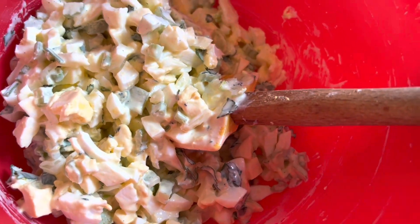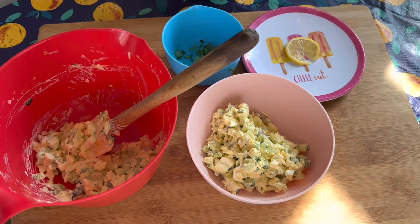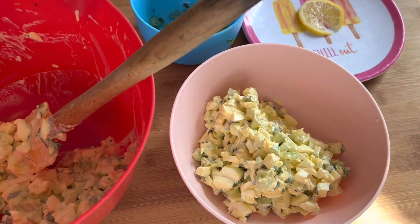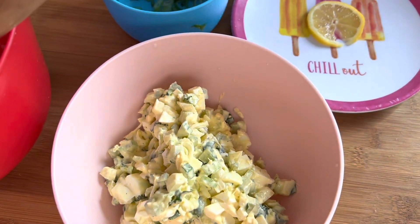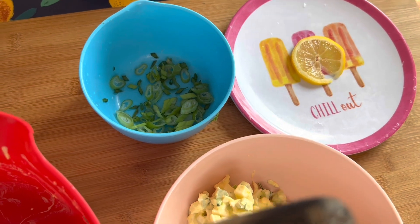Once you get everything stirred together, let it sit in the refrigerator for a minimum of one hour so the flavors can meld together. I've had this chilling in the refrigerator for several hours because I'm putting it out on a buffet table for a brunch, along with croissants and toasted bread so guests can help themselves.